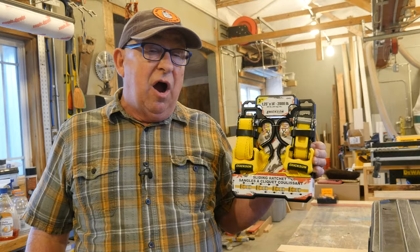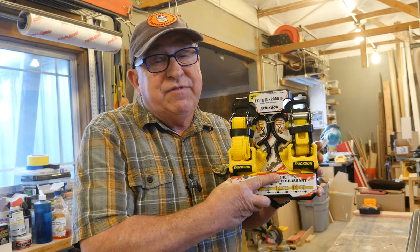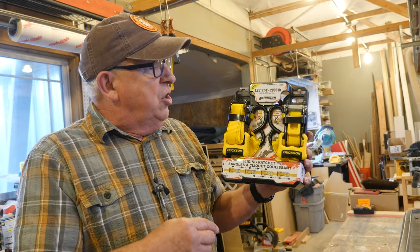Hey, Dirt Farmer Jay here from DirtFarmerJay.com. Our friends at Ericsson Manufacturing sent us these ratchet straps to give an authentic review, and that's exactly what we're going to do and tell you what we think about them. Just looking at the packaging, there are a couple of things that are really interesting.